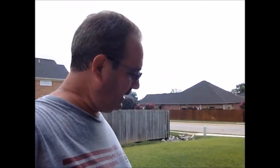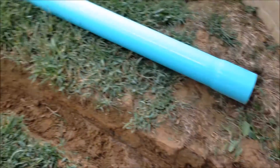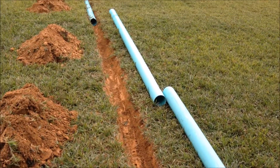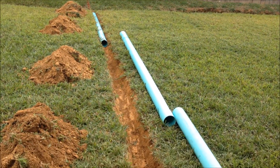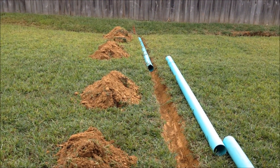Got the trench finished and I've tested it. It's deep enough, so I'm gonna go ahead and get the pipe glued up and get it in the trench and then we'll start burying it. Let me show you what it looks like. There's our trench. I've got the pipe laid beside it just to make sure I had plenty all the way down the yard. So we're just gonna get that glued up and take the dirt here to the side and get the hole filled back in.